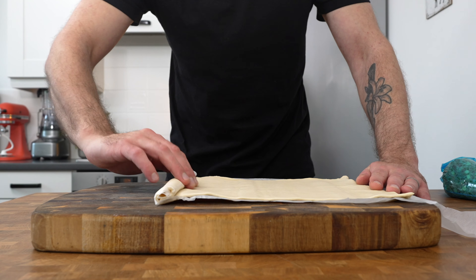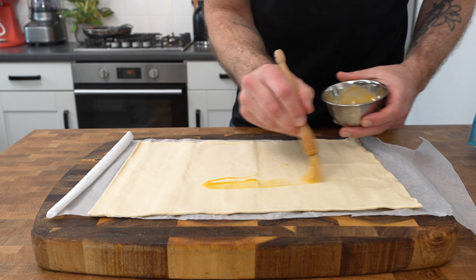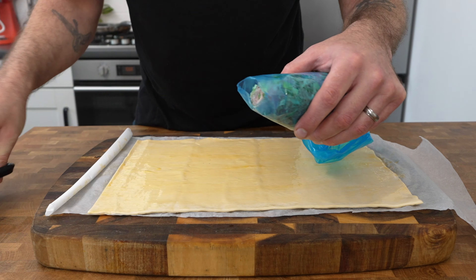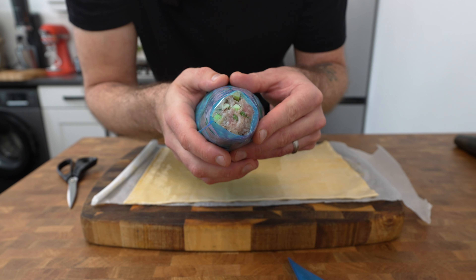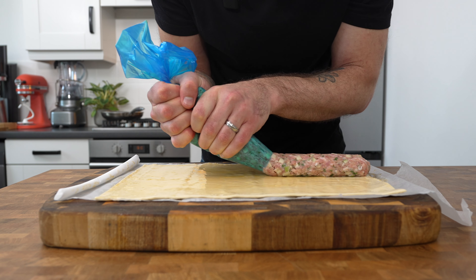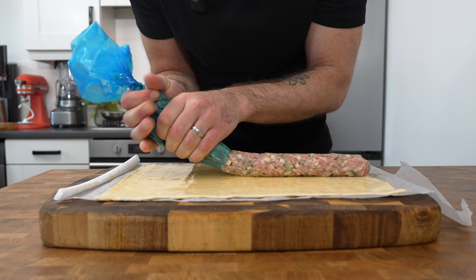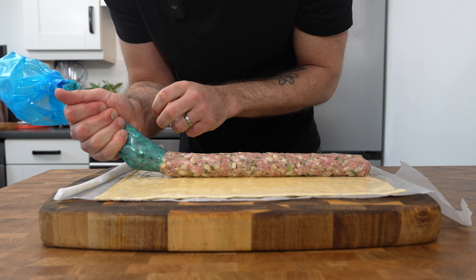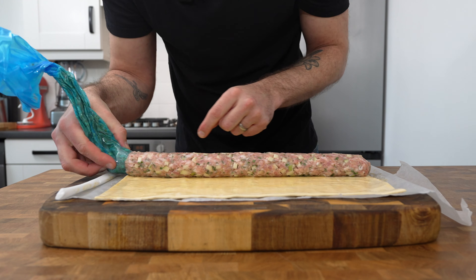Roll out one pack of shop-bought ready-rolled puff pastry and brush it all over with egg yolk. Cut the end off your piping bag making sure it's roughly around an inch open in size, and then pipe the sausage meat into the center of the pastry all the way along until you've used all of the mixture up. Leave a small overhang at each end to allow for shrinkage when it's cooking.